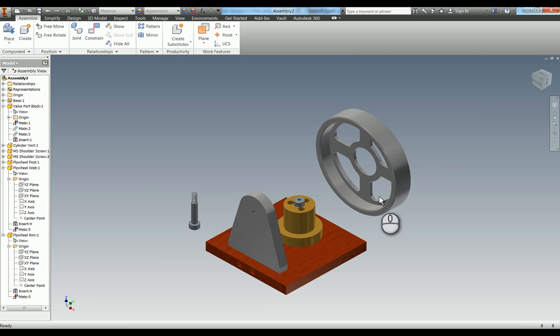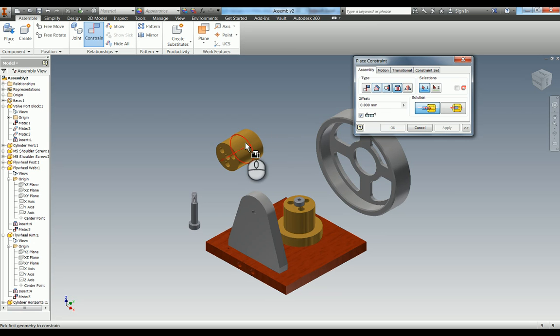The next thing we need to add is our cylinder horizontal. P for place, cylinder horizontal, put that in, only need one, hit escape. We can now start to add these two together and then put this onto the main assembly. I'm going to assemble it as if in real life. Check your assembly drawing - there's a section view which shows how these parts go together. Basically it all holds itself in. Do a constraint, use the insert, pick this edge and then this edge here, and apply that. When we put the bolt on to this side, that holds the cylinder onto the web and then the web onto the rim.